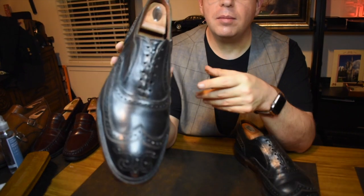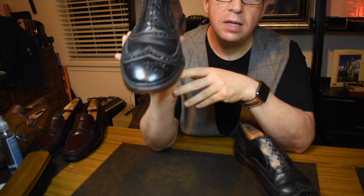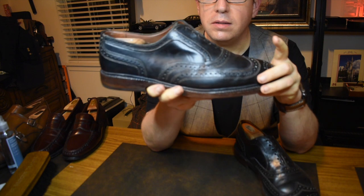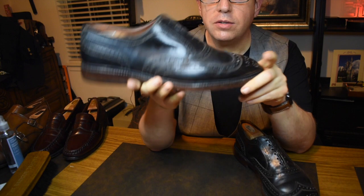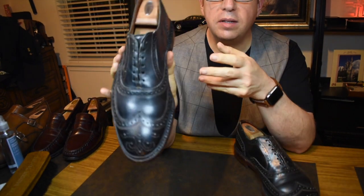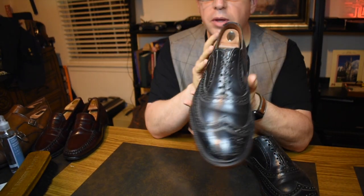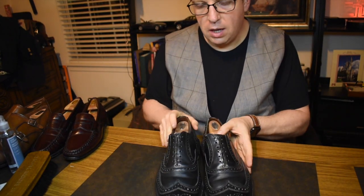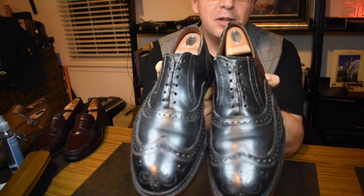I didn't have a McTavish for a long time. I had Macalesters when I first started wearing Allen Edmonds back in 1995, and then around 2001 I got through the third recraft and they were toast. I waited on the wingtip until 2003-2004, so this was what I replaced it with — I wanted something a little more casual. I borrowed them from my son's closet and I will return them.